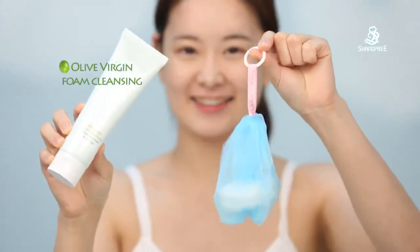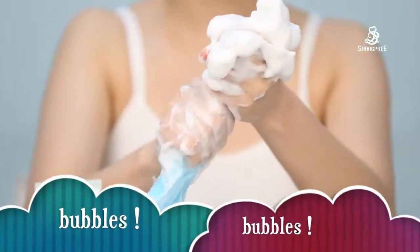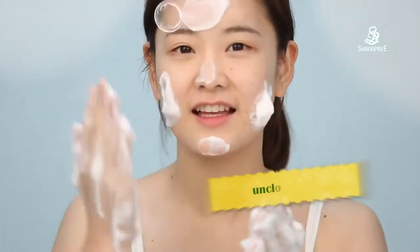Next is olive virgin foam cleansing. I use a facial foaming lamp to make more and more bubbles, and rub the bubbles on my skin to unplug my pores.